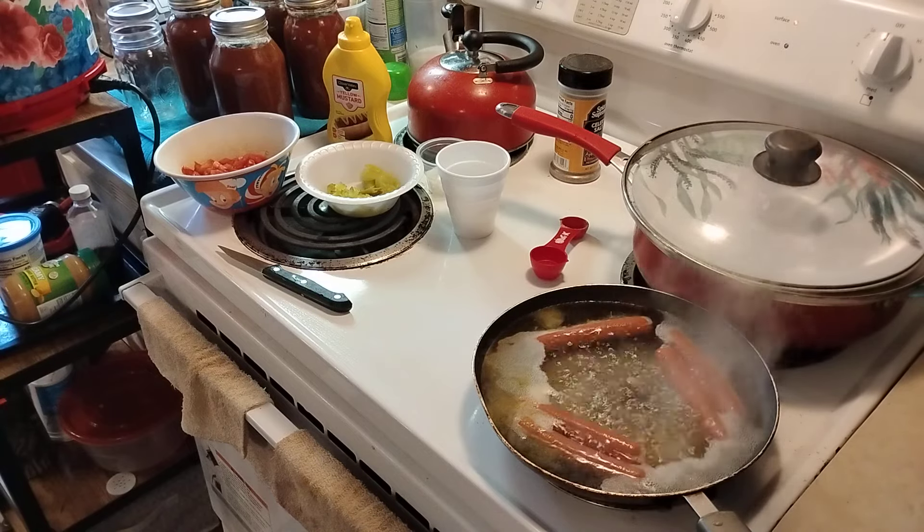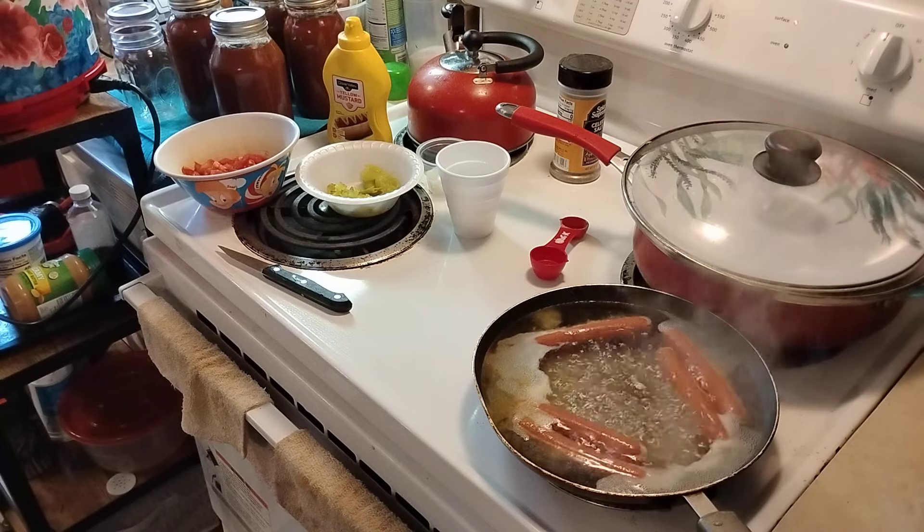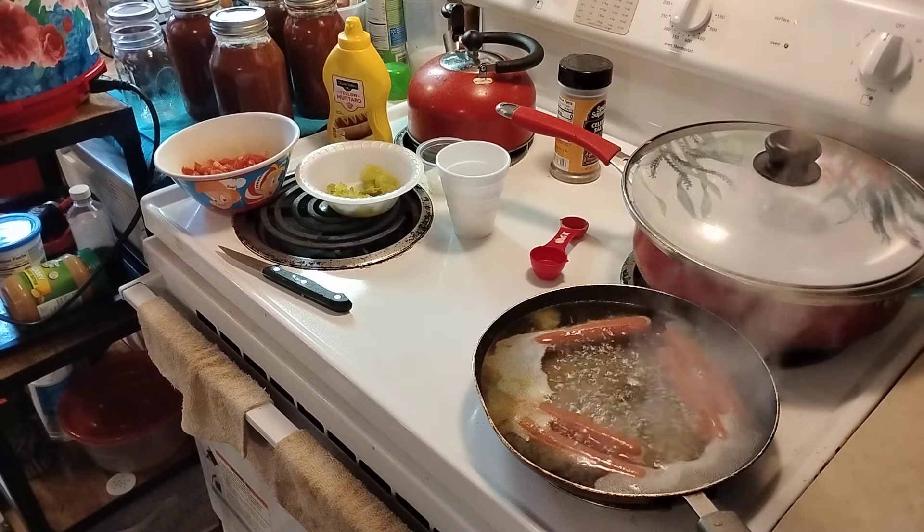You'll need to let it rise twice and then you can bake them. That's how you make your Chicago style hot dog buns, which they don't sell in the store, so you have to make them yourself.